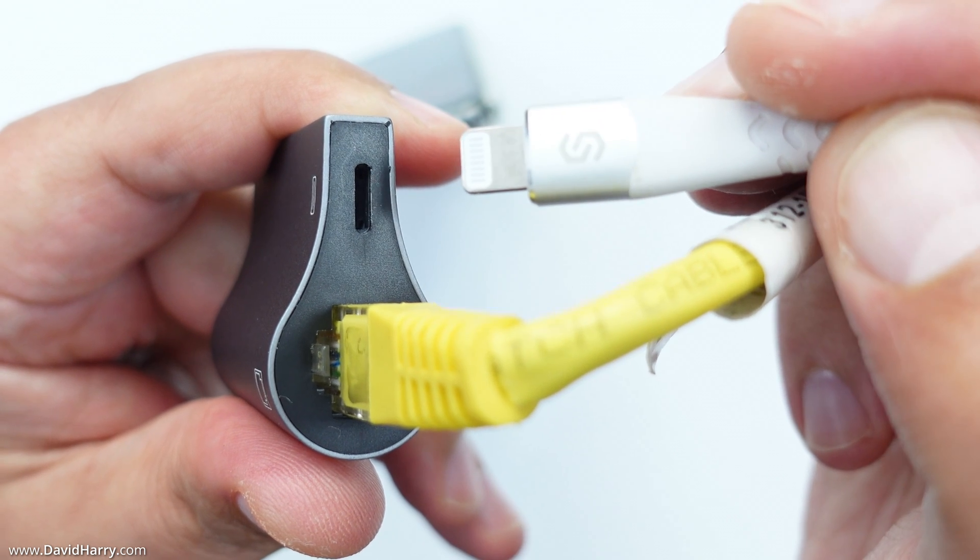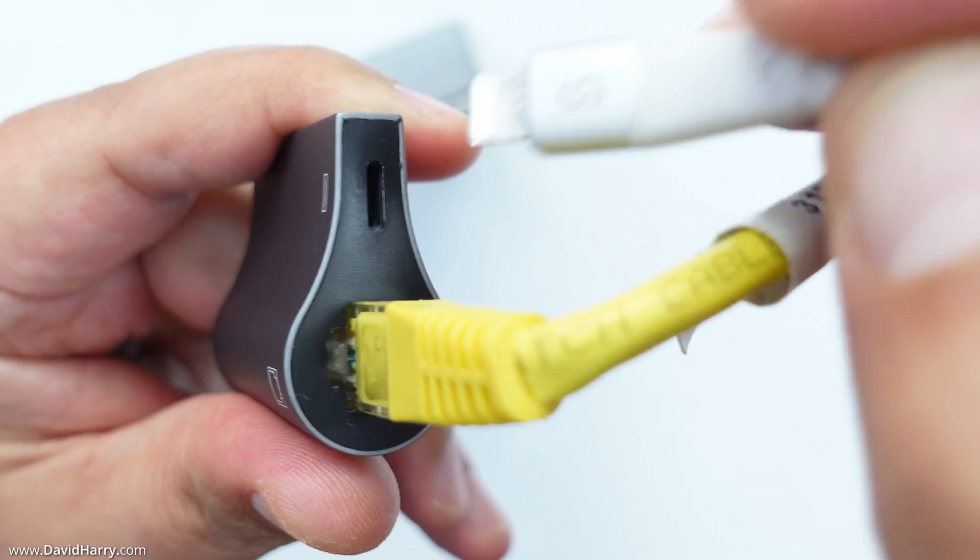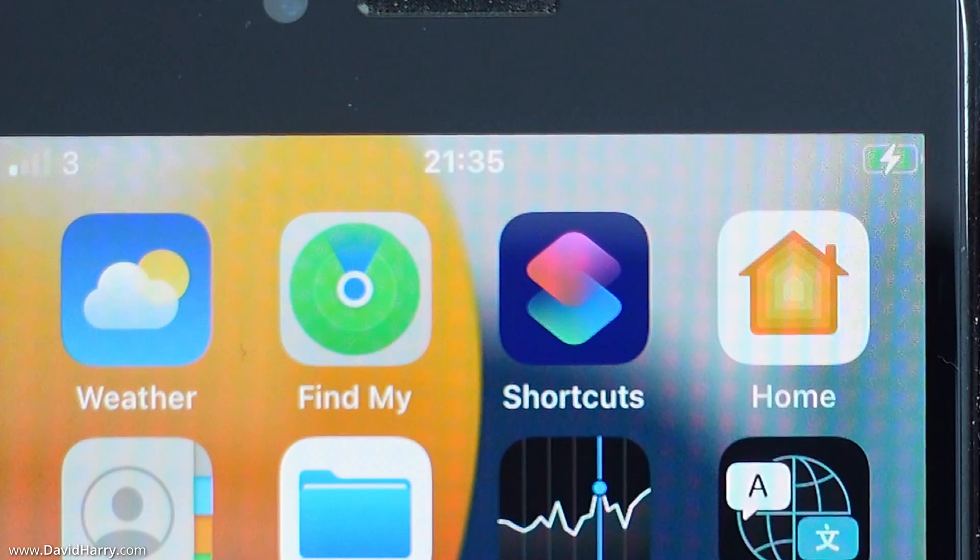Just to be thorough, I'm going to connect my iPhone power supply to the power input on the ethernet adapter. As we can see, my iPhone is now indicating that it is receiving power and charging.